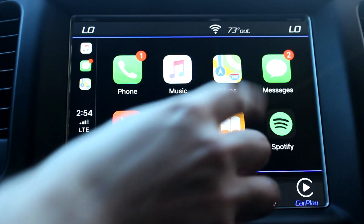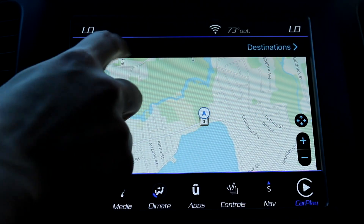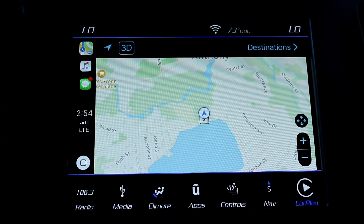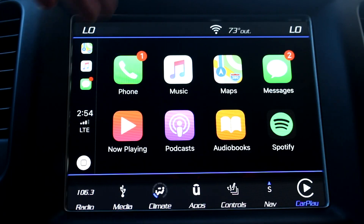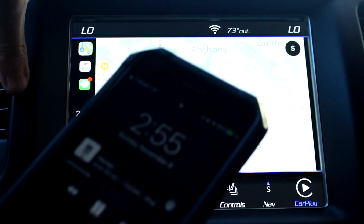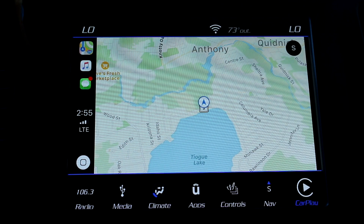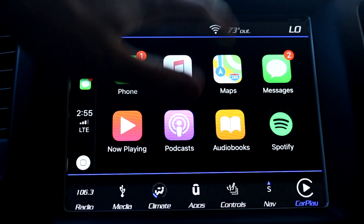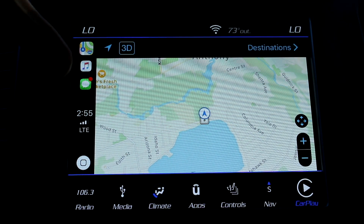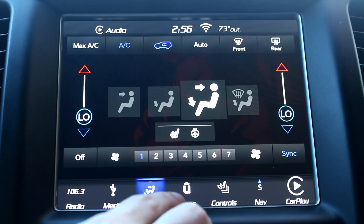CarPlay also has your phone, maps, and messages. If you open up maps it's just going to be the standard iPhone maps on the screen — you can do 3D mode or non-3D mode and follow your route. One thing I don't like is that if you have your phone out and maps is open, if you close it it's going to default right back to the home screen. I wish it would stay on this when I want to text at a red light or whatever — that's kind of annoying, but that's the only real issue I have with it.